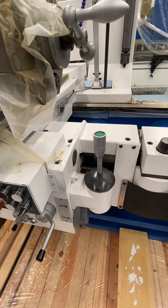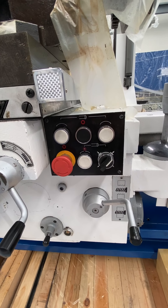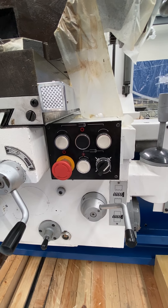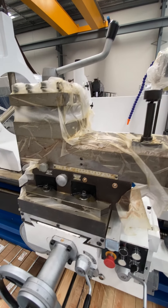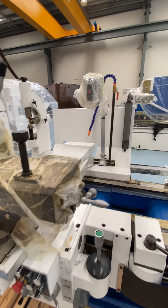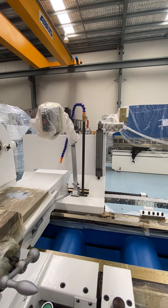There's your rapid for your longitudinal and your cross, and again some more function buttons like you've got in the headstock. The machine comes with a two-axis digital readout, which would be over there but just hasn't been fitted at the moment.